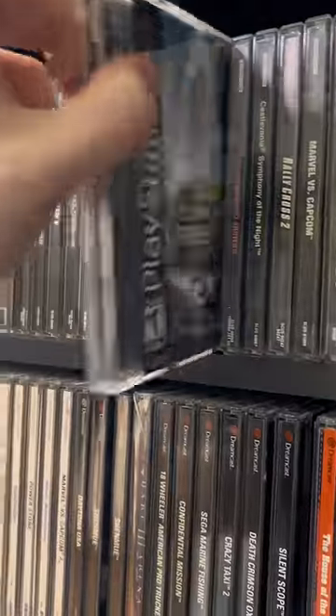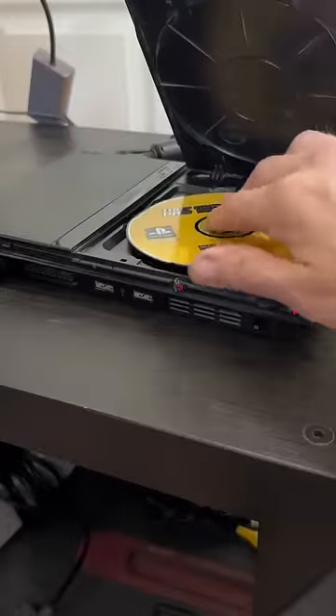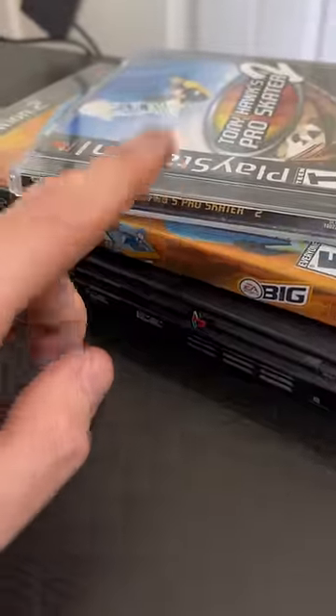How does it look now? Let's try both the PlayStation and PlayStation 2 games. PlayStation 1 looks good. Now it's time for PlayStation 2. Looks great! I love that the PS2 is backwards compatible.